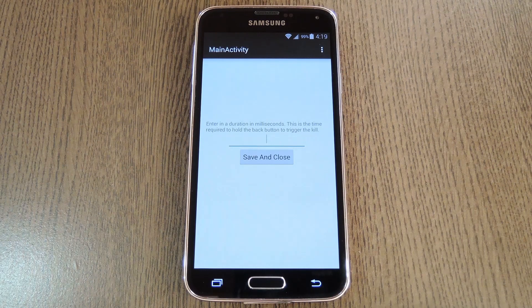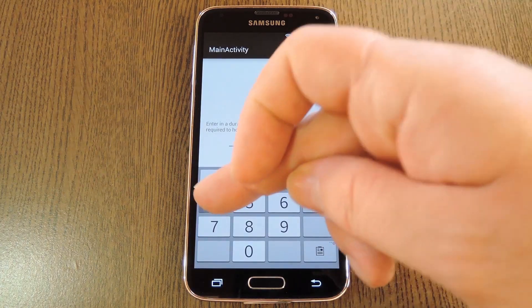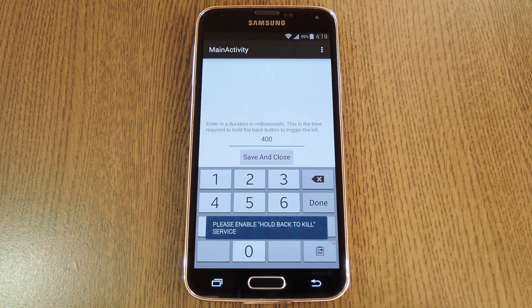When you first launch the app, it'll ask you to set its timeout for this gesture. This is basically the length of time you'll have to hold down your back button before an app will be killed. Somewhere in the neighborhood of 300 to 500 milliseconds should do the trick. When you've entered your timeout value, press the Save and Close button.